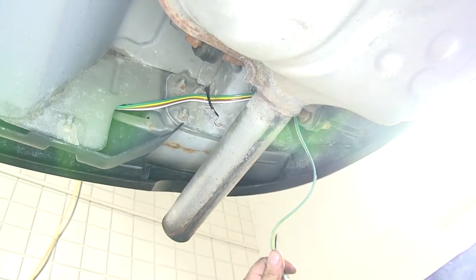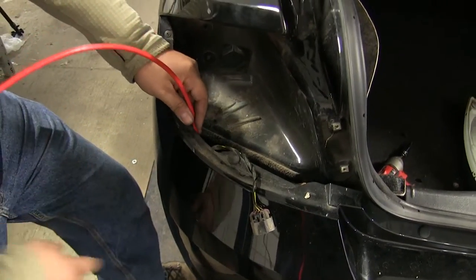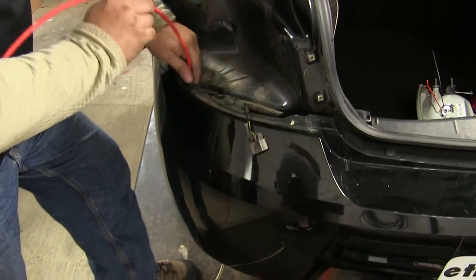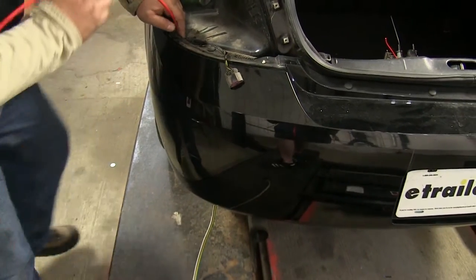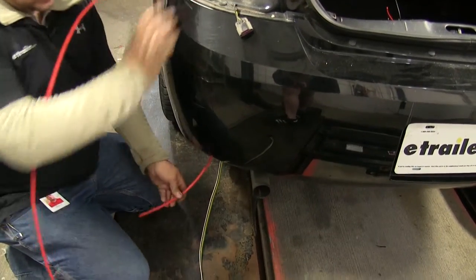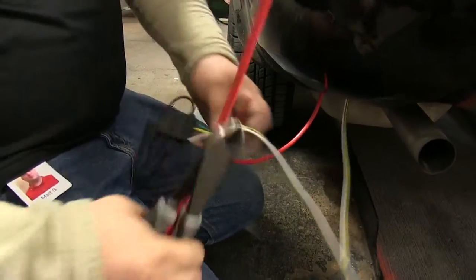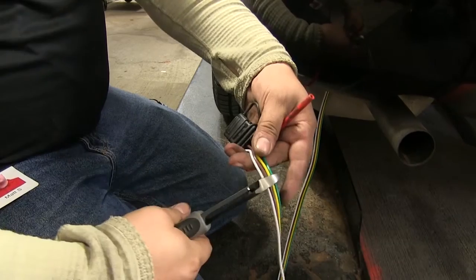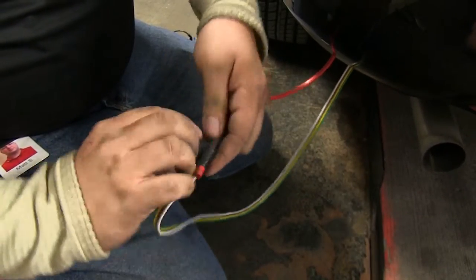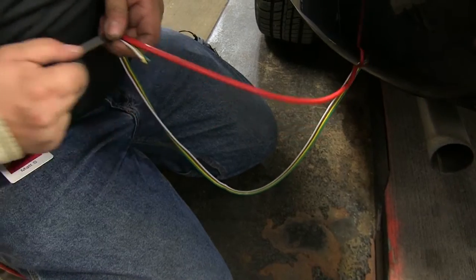I'll get a pull wire to pull this up to our other light. In this case, I'm just going to use an old air tube. You can use another section of wire or anything that's stiff — or you can even use string with a weight on the end since you're just dropping through. I'll run my tube underneath, clip off the end we're not going to use, wrap it with electrical tape, and leave it like that.